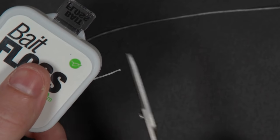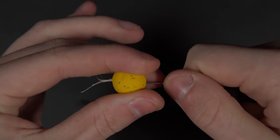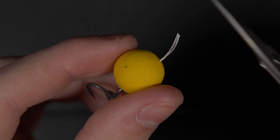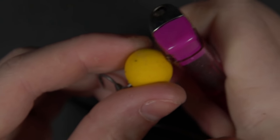Now cut a short length of bait floss. Slide your chosen hookbaits onto a baiting needle before threading them onto the bait floss. Cut the tag ends of the floss leaving around a centimetre, then burn them down with a lighter. Press the lighter against the hookbait to secure it in place like this.